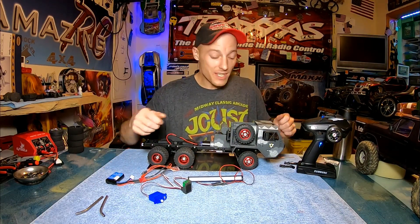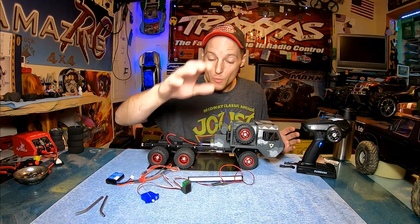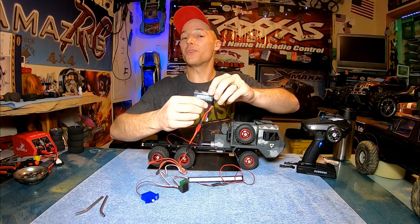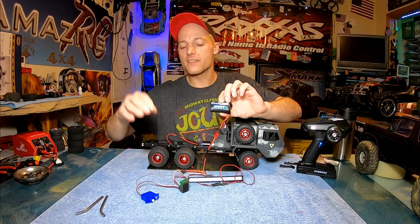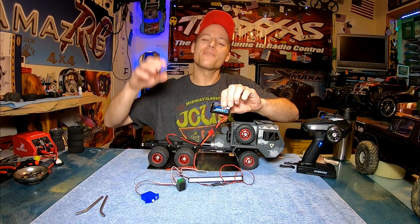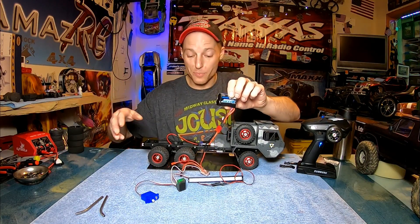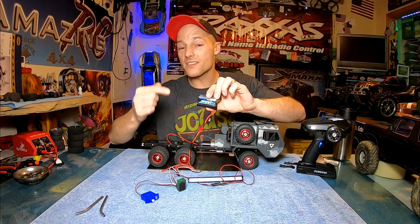I decided, seeing as how this truck came with proportional steering and was already set up for that, that I would go ahead and rip everything out and start fresh. So we did the Dumbo setup for the receiver and transmitter. We've got our on/off switch from BangGood.com and went with this cool little Reedy 2S battery. I figured that would be good enough because this ESC from BangGood can take up to a 2S LiPo. I've seen in the comments that a couple people put a 3S on it — Gary, you can if you want — but the 2S should be fine for the motor we have under here.